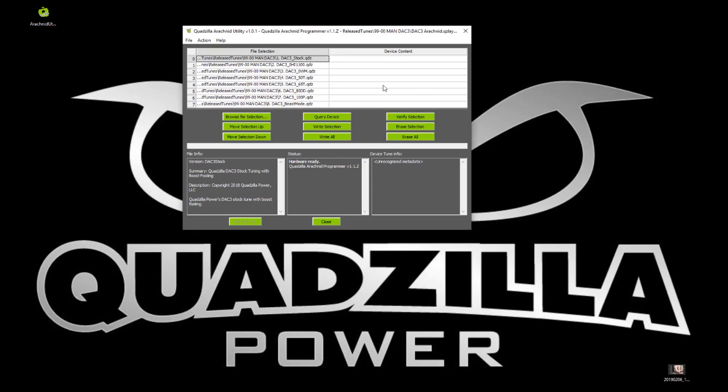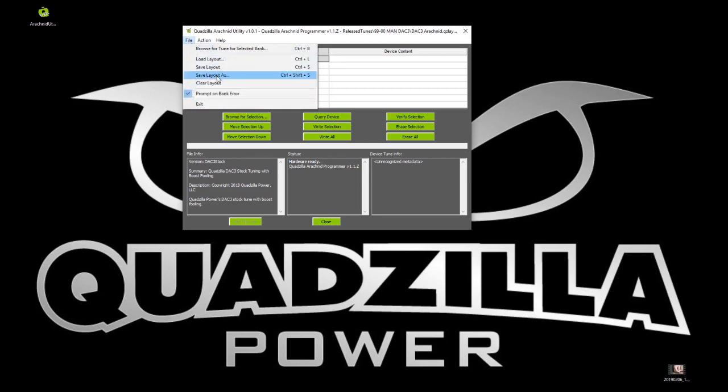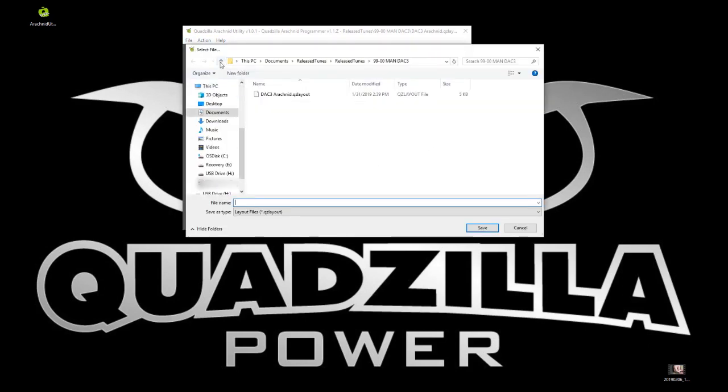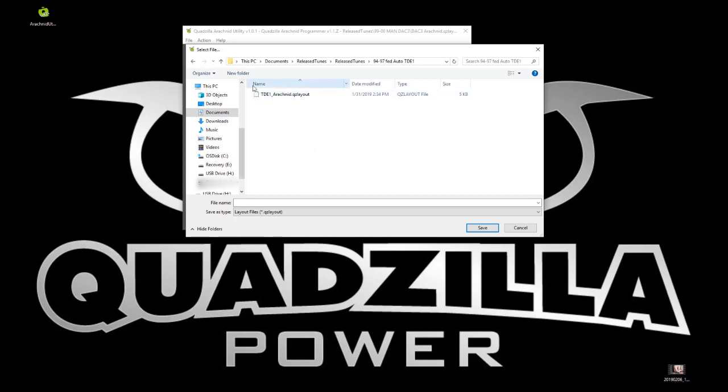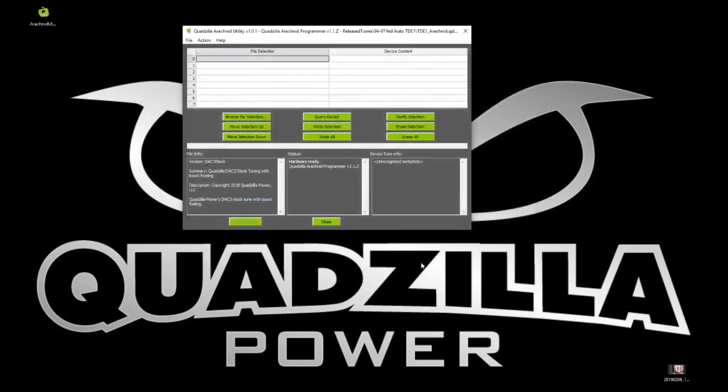The first thing we're going to notice is that the tunes over here are set for a DAC3 — we need to change that to a TDE1. It's pretty easy to build up a tune set from scratch, so we're going to do it that way so you know how. The first thing we're going to do is clear this layout, save the cleared layout with the title for what we're going to target, and then go into our TDE1, because that's the chip we're going to program.